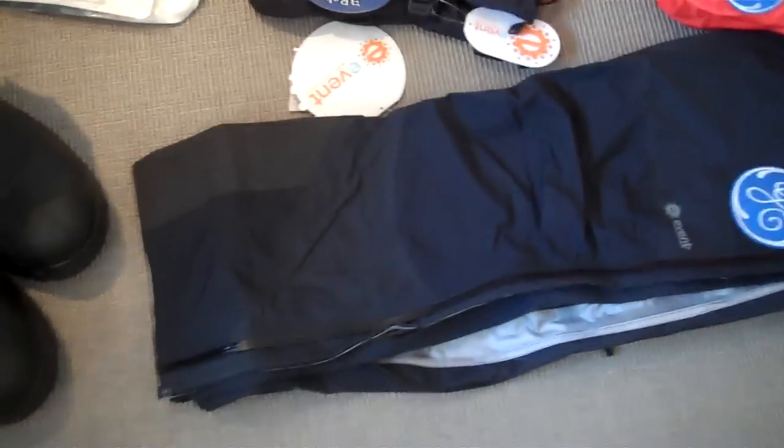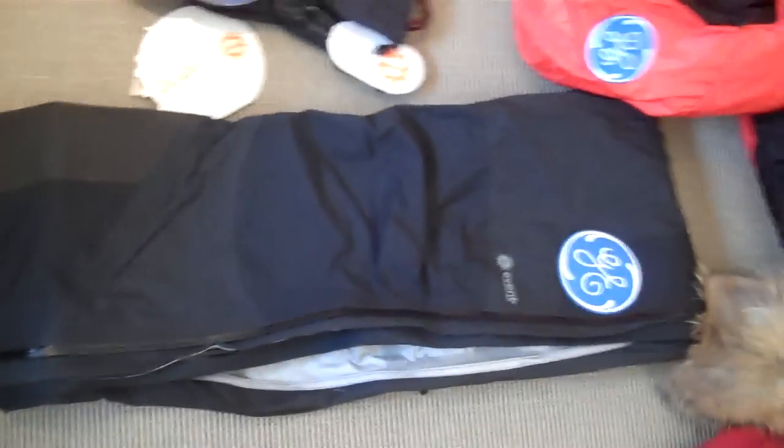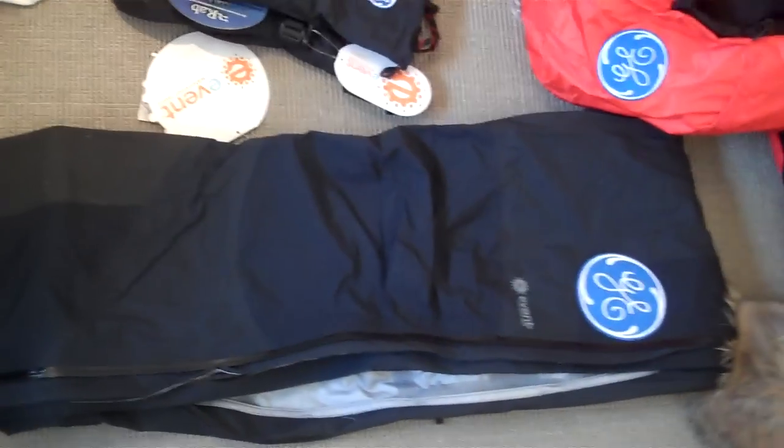This is our waterproof outer layer for pants. It's an e-vent outer layer — sort of the main waterproof outer layer.